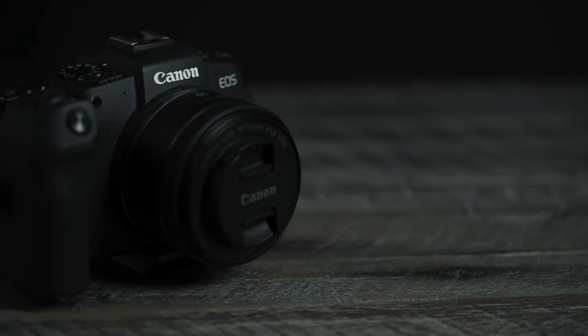The Canon RP is Canon's entry-level full-frame RF mount camera, but is it worth buying in 2023?